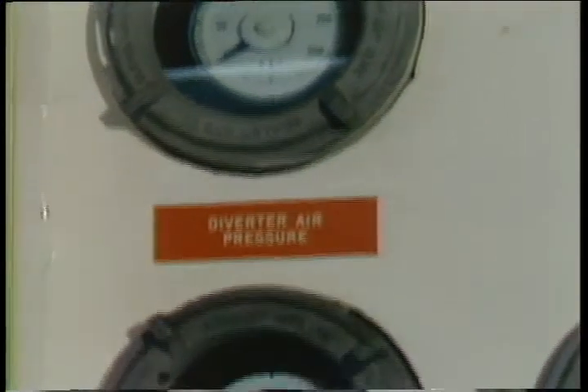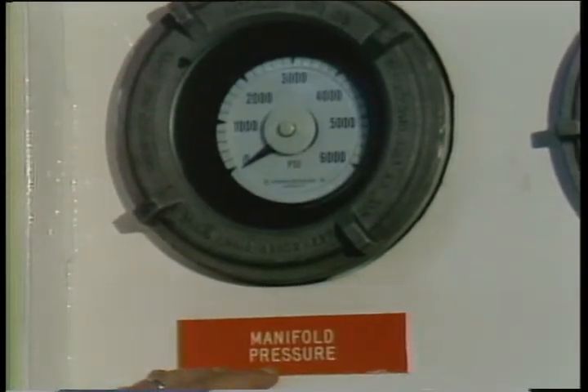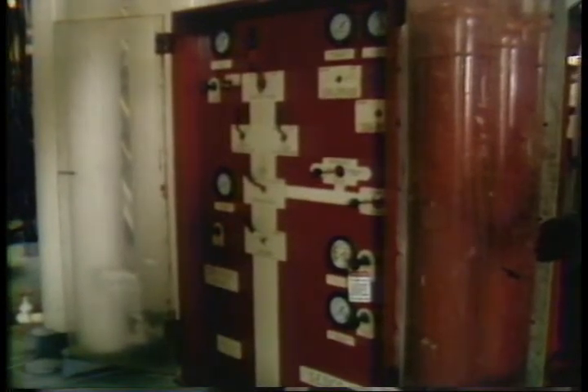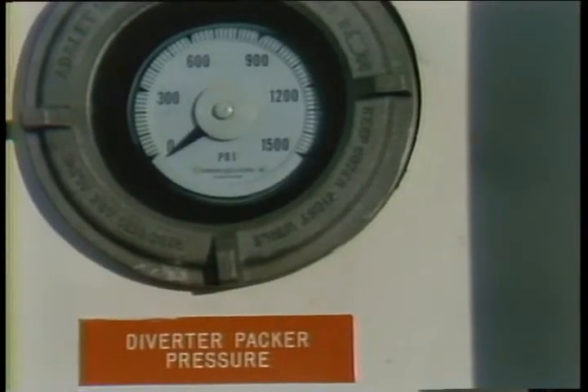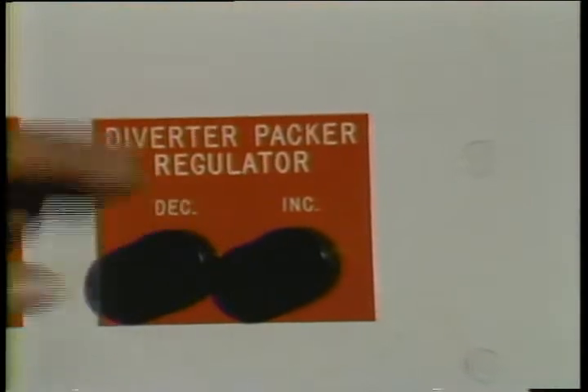The diverter air pressure is basically your rig air pressure, which is maintained on the rig. The manifold pressure is taken from your accumulator unit, which is normally 3,000 psi. Most rigs have a backup system built into the diverter control unit in case the main accumulator goes down. The diverter packer pressure generally runs between 300 to 500 psi; its regulator can be adjusted to make sure you have a seal on the packer element.